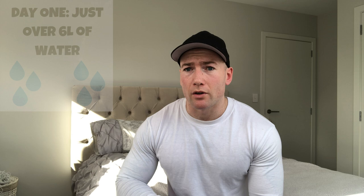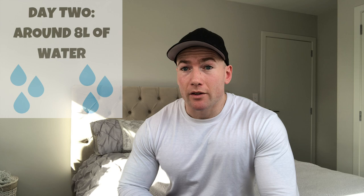We started with water loading — I was having just over six liters of water throughout the day. My macros, fiber and sodium were pretty much the same. On the second day of the weight cut I had around about eight liters of water, a little bit up from the day before. Macros, fiber and sodium were all pretty similar.